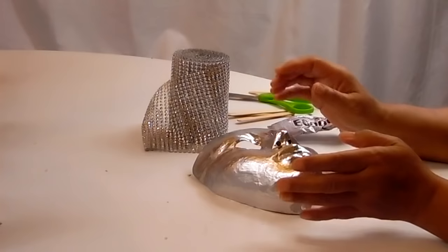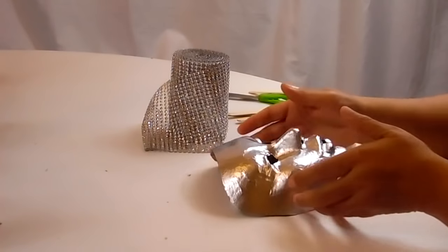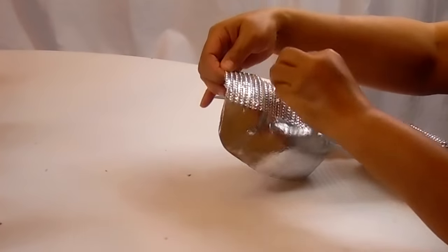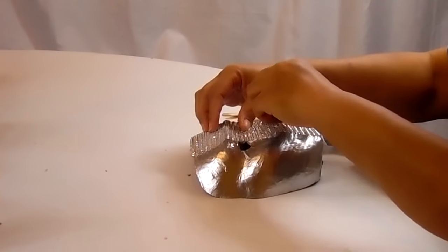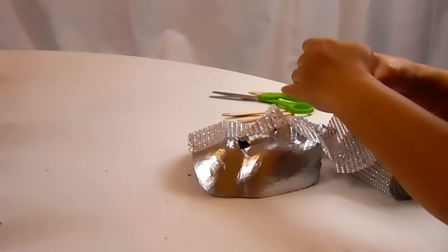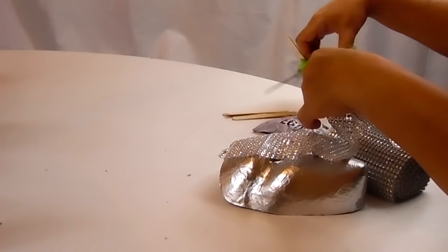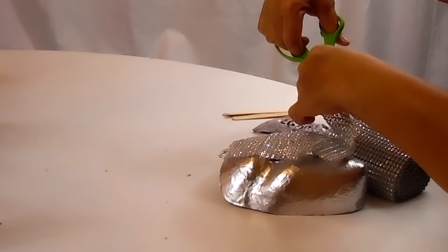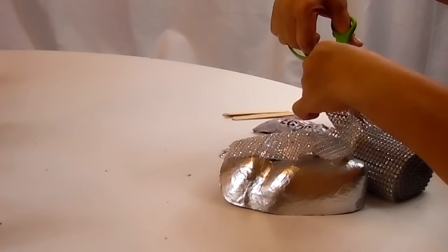I just sprayed the mask, so now I want to go ahead and get started. I just want to measure and see about how much I might need. I always cut longer than what I need. Whatever I have left over, I always keep because I can always use it in another project.